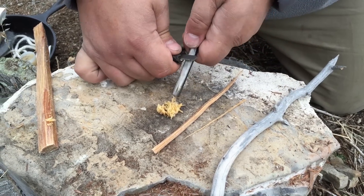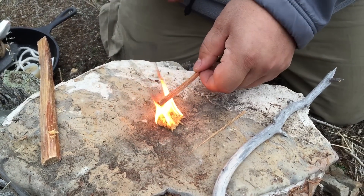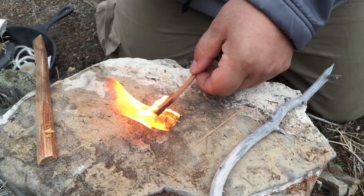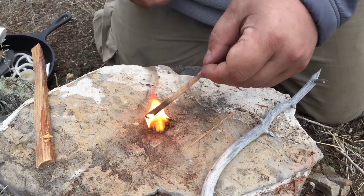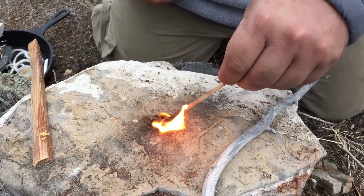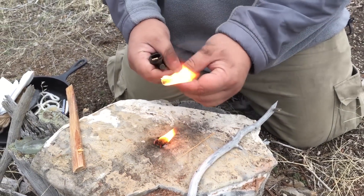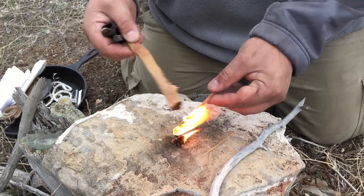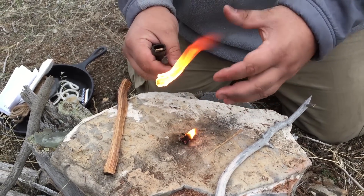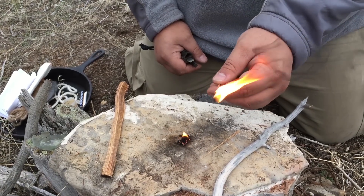There we go — got this piece lit. That's a piece of good pine fatwood, and you can see it's going well. I could hold this larger stick over it and get that lit no problem, or if I had a big bundle of twigs and the rest of my fire lay ready to go, I don't think I'd have a problem getting it going at all.